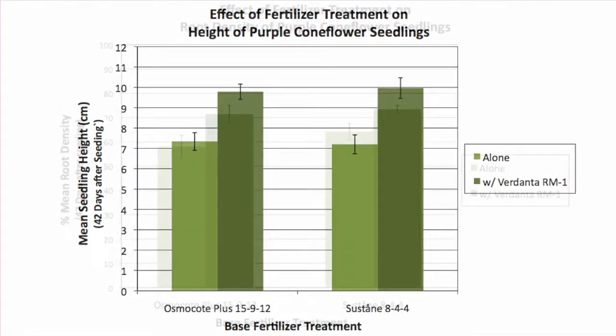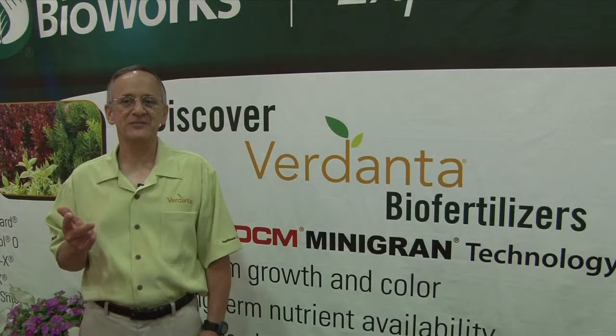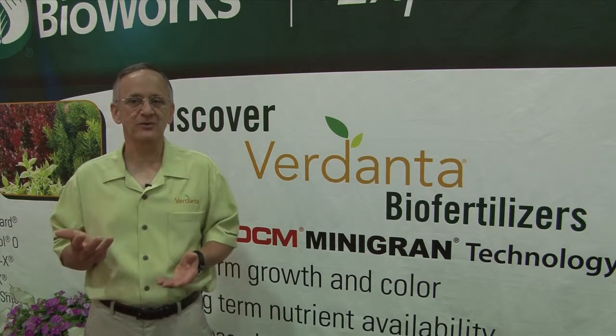So to summarize, Verdanta RM1 biofertilizer has better distribution, greater surface area, and a continuous three-month phosphorus release, which all result in better rooting and plant response.